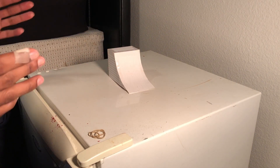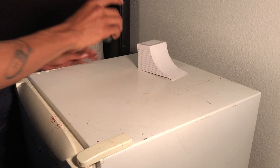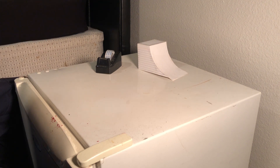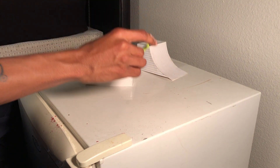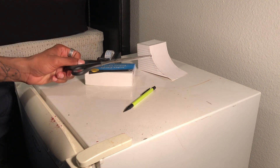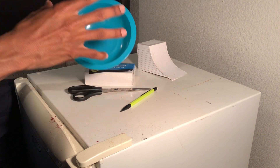The things that you'll need to make this quarter pipe you can find at your local dollar store. I found everything at Dollar Tree — it's really cheap. You just need tape, index cards, a pencil, some scissors, and a bowl. It's going to have to be circular — this is going to play into part and you'll understand why soon.